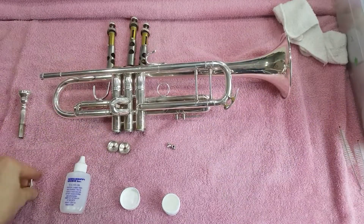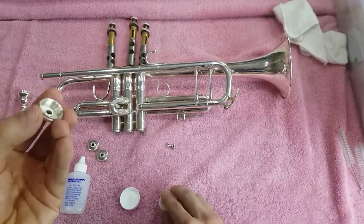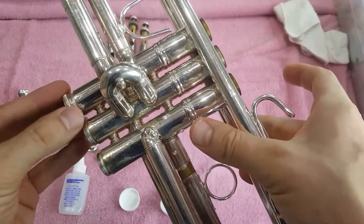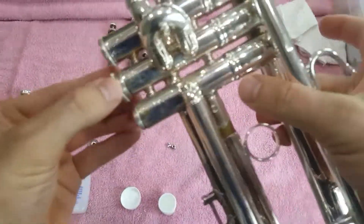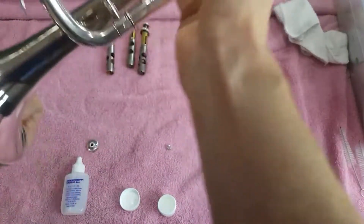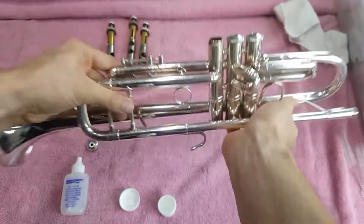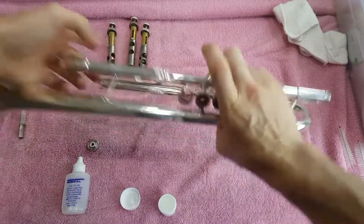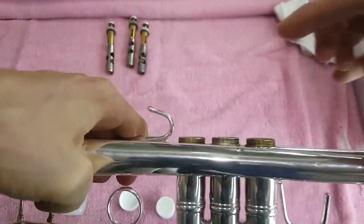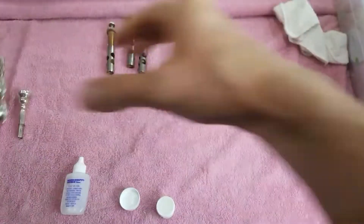You can also put a little bit of grease on the valve bottom caps — anytime you have metal on metal there's a chance it starts to bind and stick, so put a little on the threads before screwing the valve caps back on. Don't forget to thread the screws on your third slide, otherwise the third slide will fall out. You can also put a little grease on the top valve cap threads, though it's not usually necessary since you take the valves out enough to oil them.